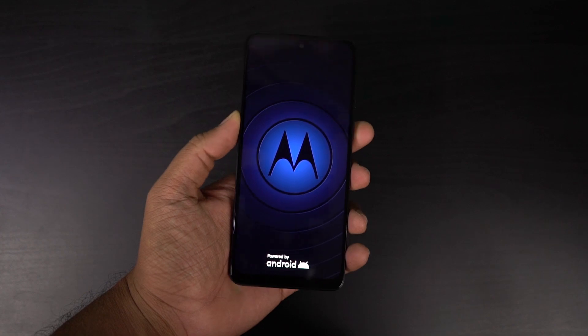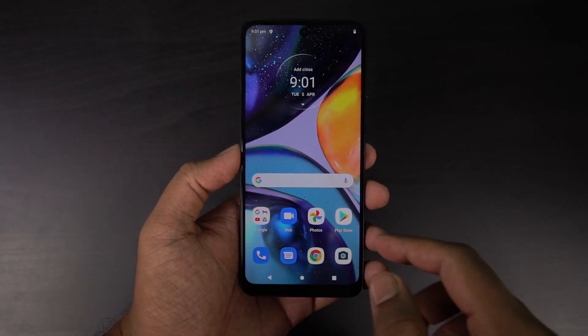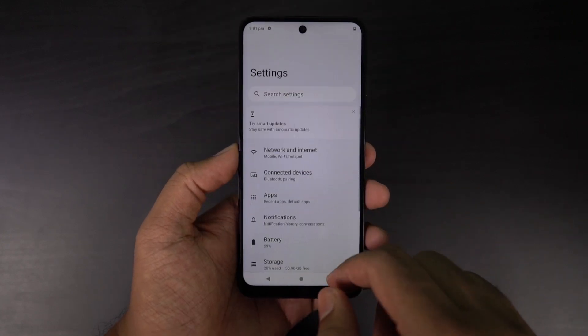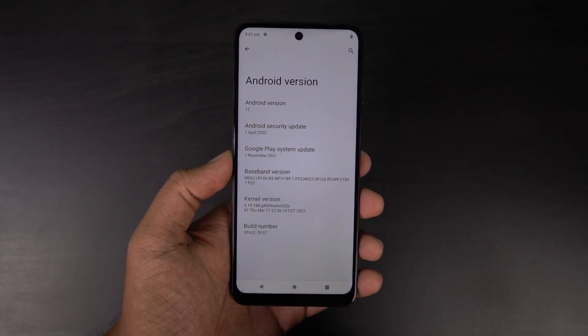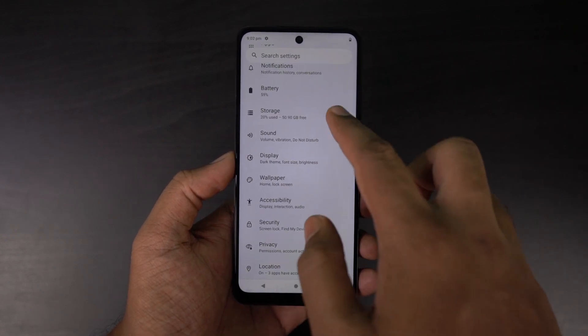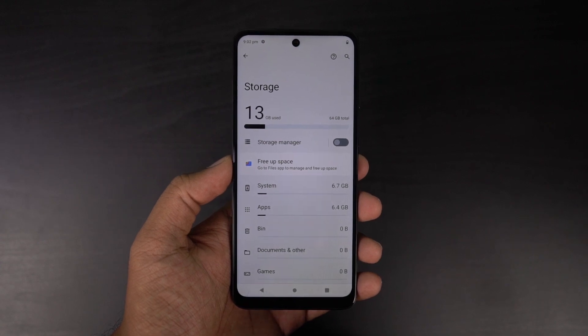You can easily charge this phone from 0 to 80% in under 60 minutes. Now let me turn on the phone. This is how the phone looks once we turn it on and set it up — here's the home screen, the notification panel, and the settings page. This phone is running Android 12 right out of the box with the April 1st security patch, which is pretty impressive. As for storage, out of that 64GB of space, we get 51GB available for user apps and data.